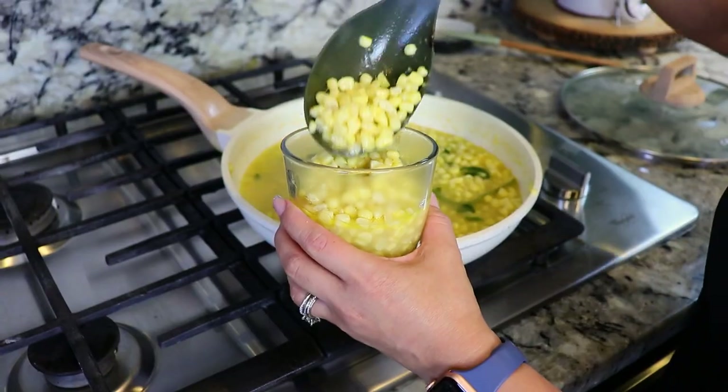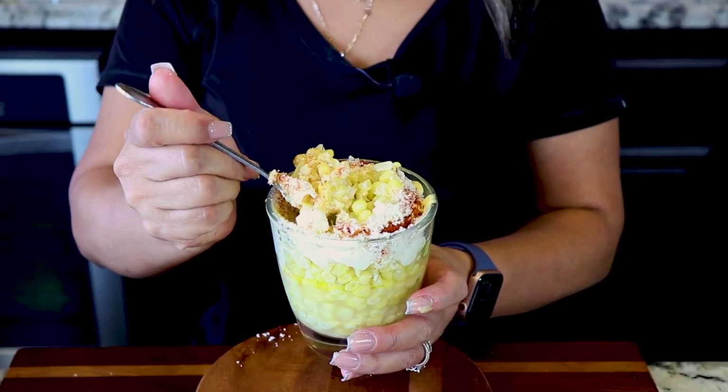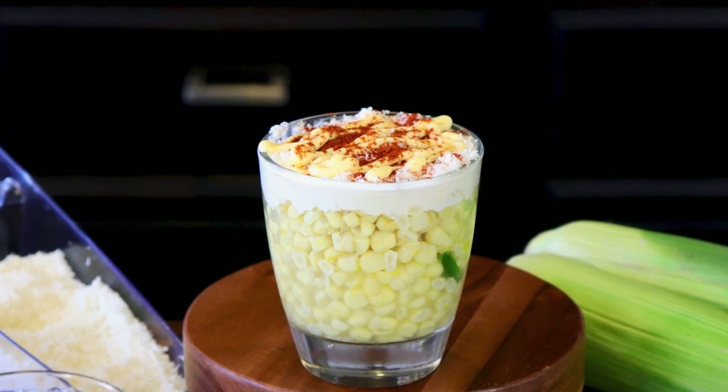Hey everyone, my name is Karina. Welcome back. Today I'm gonna show you how to make delicious esquite. This is my husband's favorite snack. He loves anything that has corn. So if you guys don't know how to make it, let me show you guys how.